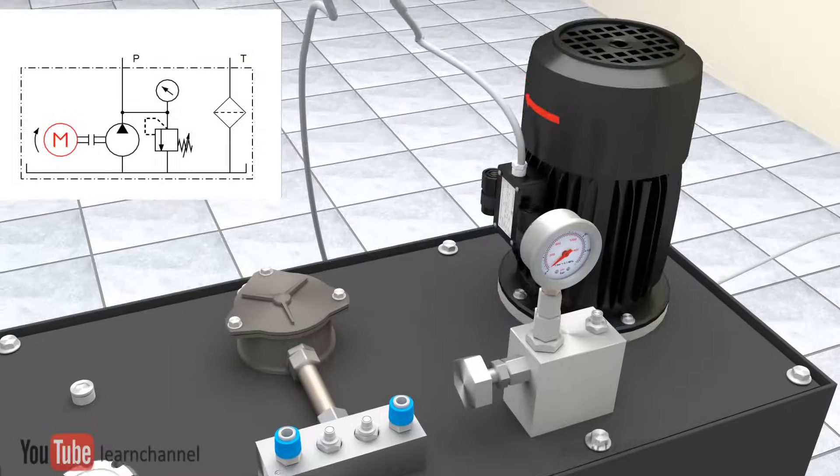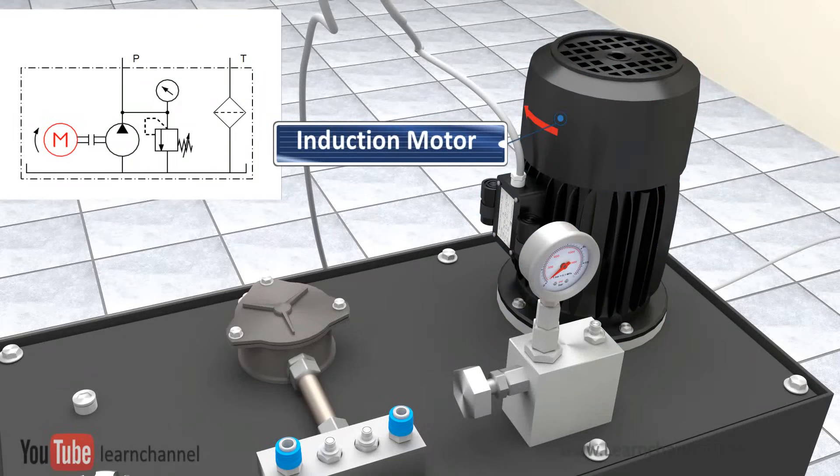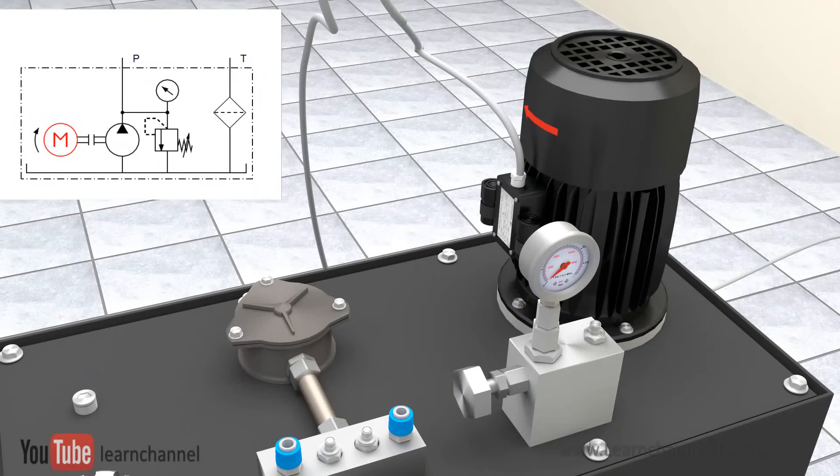A fuel-powered engine or an electric motor drives the pump. Normally, within the field of automation, this would be an electric induction motor.